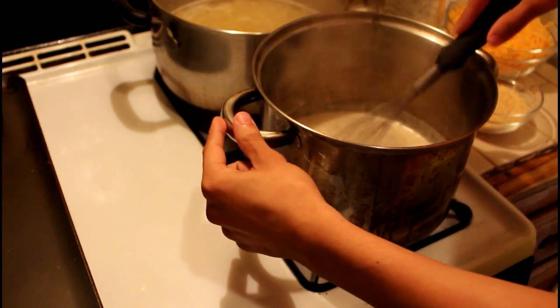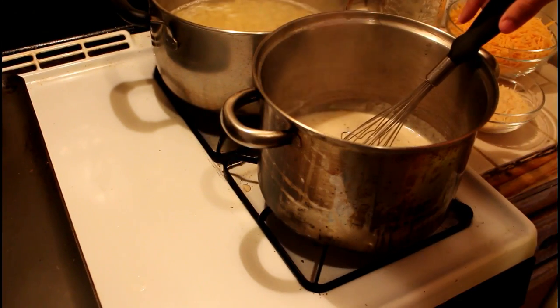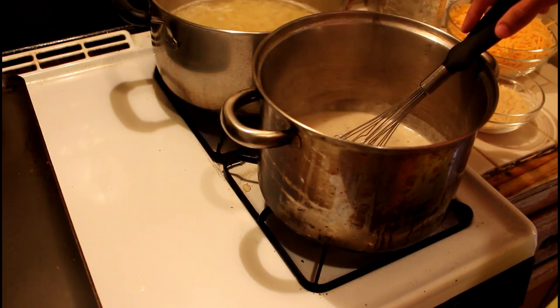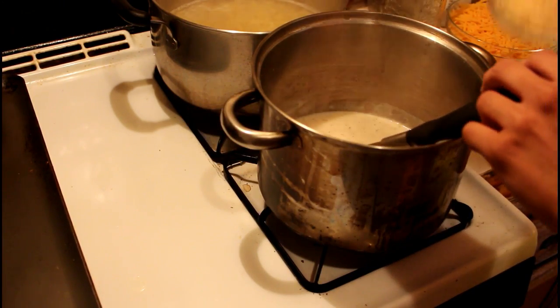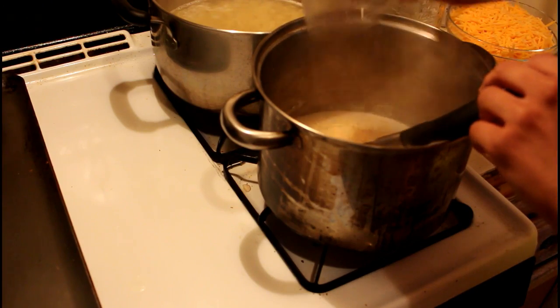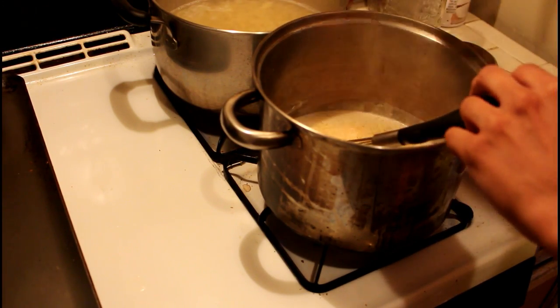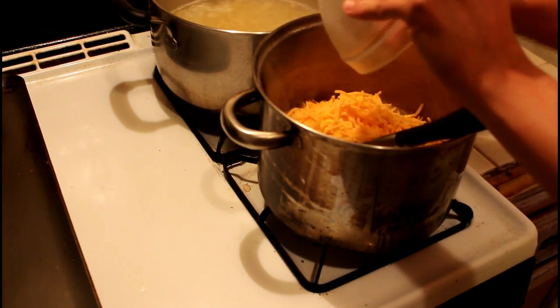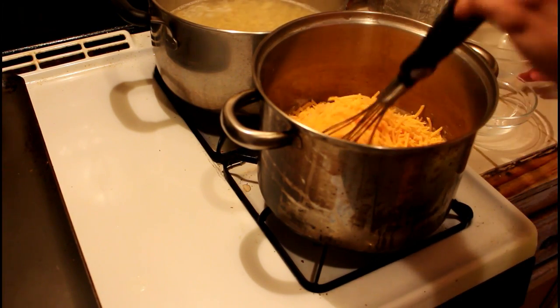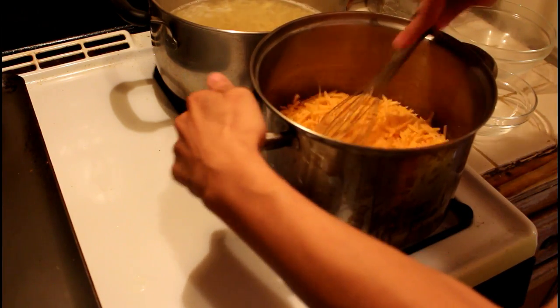Once your milk has thickened, the next thing you're going to want to do is preheat your oven to 450 degrees. Then you're going to want to add in both your cheeses — add in the parmesan, add in the cheddar cheese. Just whisk this all together until the cheeses have melted.